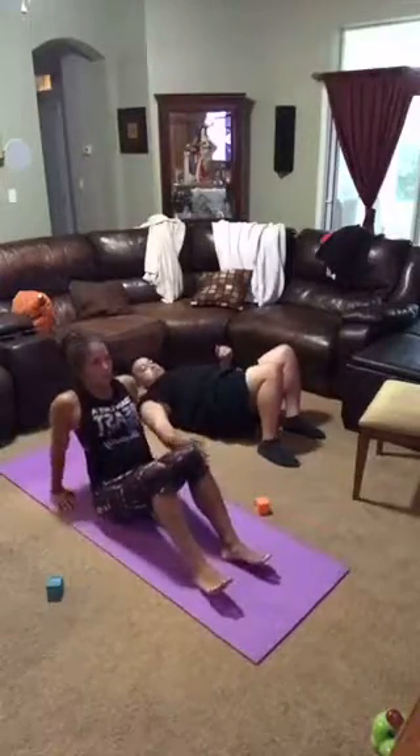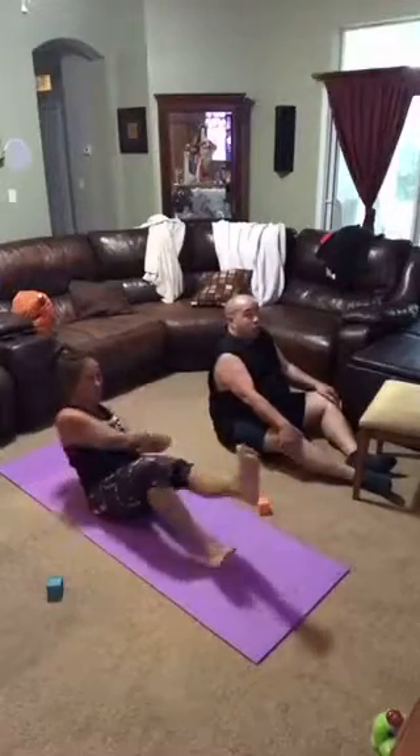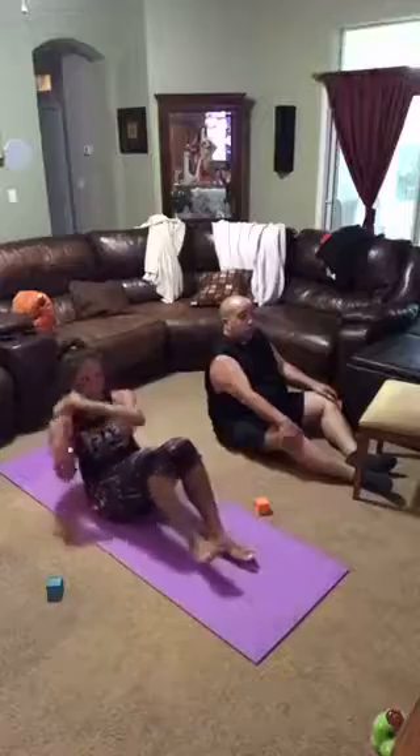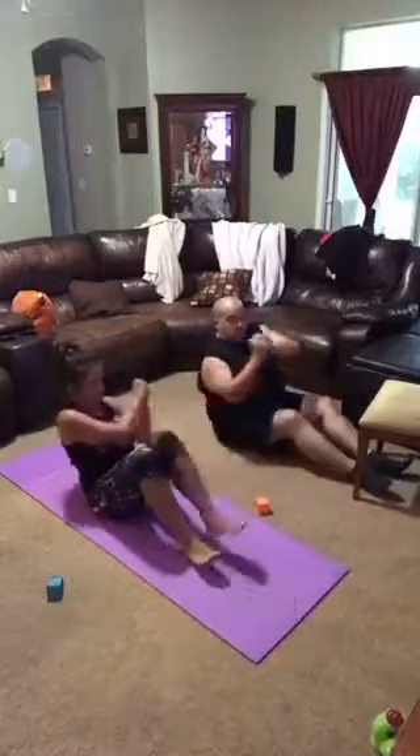Now we've all done this when we've been at the lake before. We're going to that canoe. Your hand comes down, you're going through the water, your abs are making you glide, lifting that leg up and pushing through. Work through.